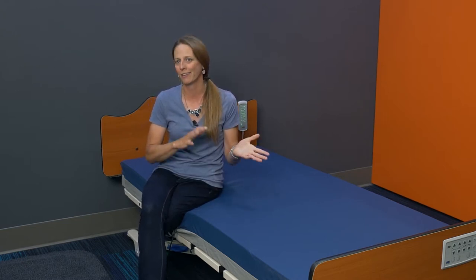For years people have had kind of a love-hate relationship with memory foam mattresses for a few reasons. They can be very warm to sleep on, they can be difficult to reposition in, and they're usually really expensive.